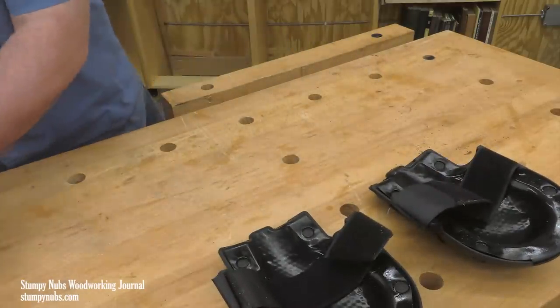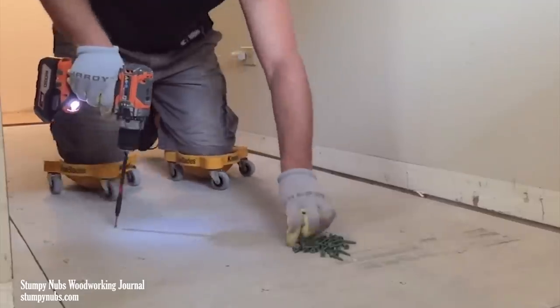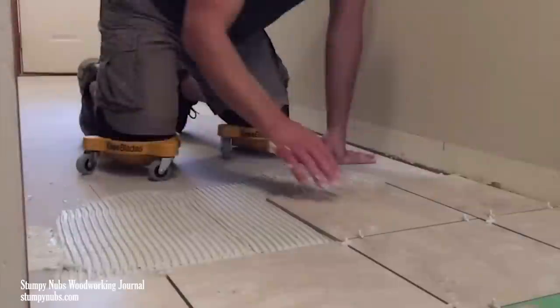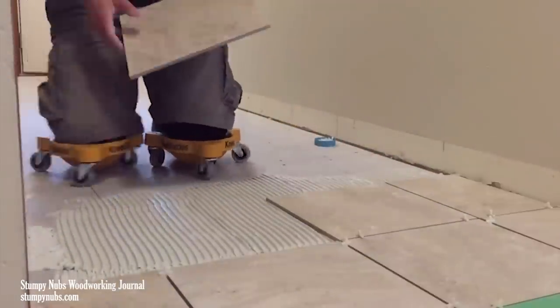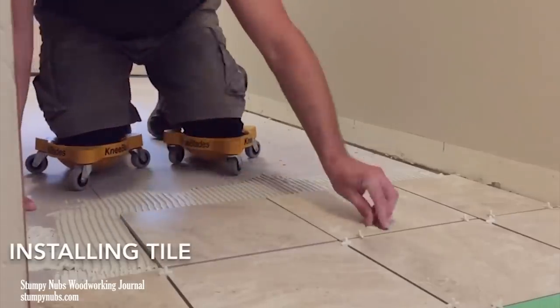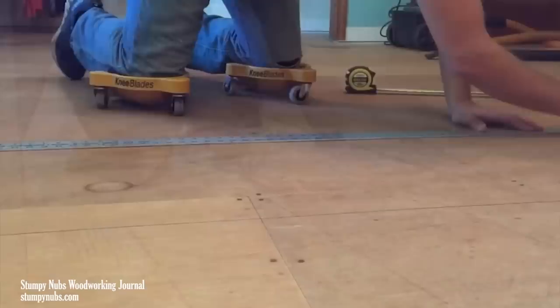But the knee blades have an extra unique feature: you can clip on these wheel bases. Imagine the implications of that — no more getting up and down and crawling around to reposition yourself as you work. You just roll. They work on wood floors, cement, even carpet. I've done a fair amount of floor installation in the past and I would have loved something like this.